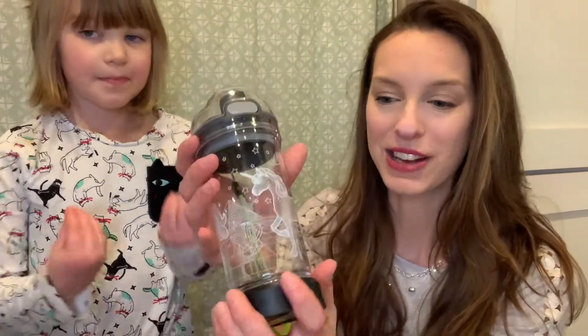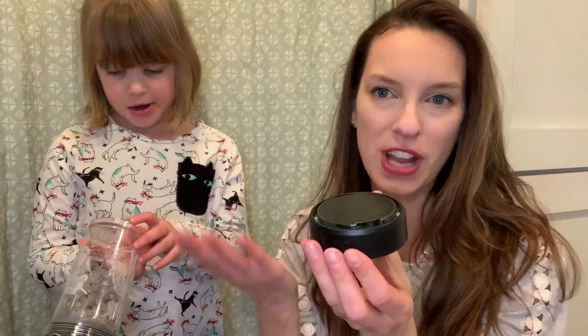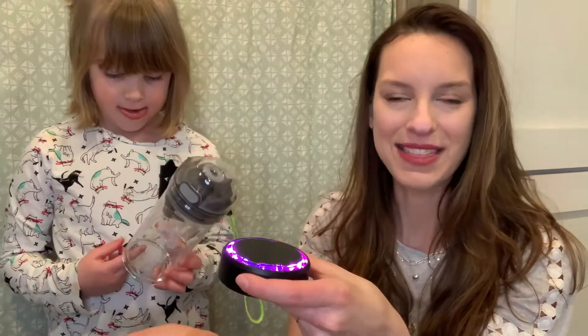You can actually unscrew the bottom portion and this turns into a nightlight. So when your child goes to bed, if they want, they can press the power button and turn this on and it's kind of just like a little puck where in the middle of the night they can go ahead and have this light.